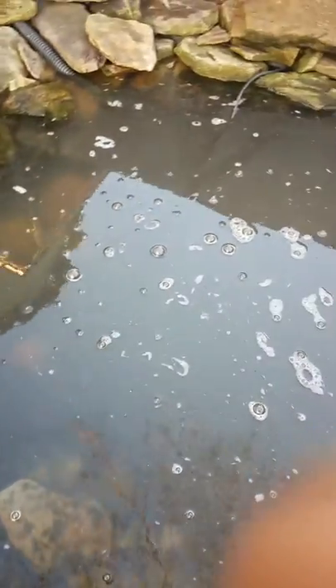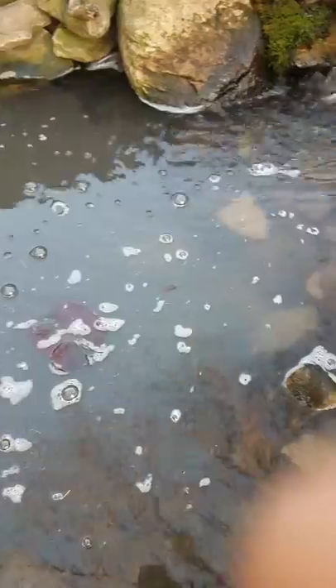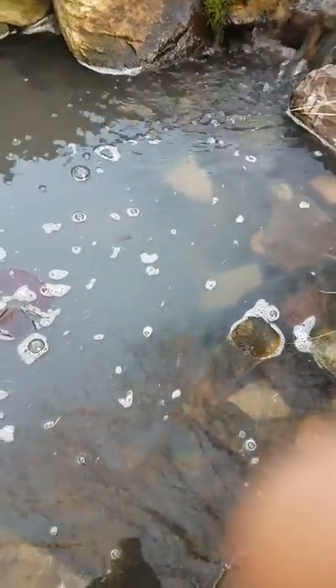Still waiting on the water to clear up, the flocculant to do its job, beneficial bacteria start working, and ready for the summer.